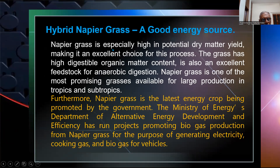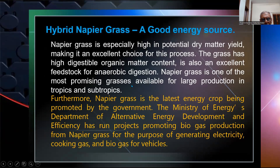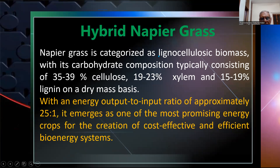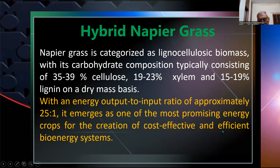Hybrid napier is a good energy source. Napier grass is especially high in potential dry matter, making it an excellent choice for bioenergy. The grass has high digestible organic matter content and is also an excellent energy crop for energy vegetation. Napier grass is one of the most promising grasses available for large-scale production in tropics and subtropics. Furthermore, napier grass is being promoted by the government's Ministry of Energy for biogas production. It has been used for generating electricity, cooking gas, and biogas for vehicles. Napier grass is categorized as lignocellulosic biomass, with carbohydrate composition typically consisting of 35–39% cellulose, 19–23% hemicellulose, and 15–19% lignin on a dry matter basis. With an energy output-to-input ratio of approximately 25:1, it emerges as one of the most promising energy crops for cost-effective and efficient biogas systems.